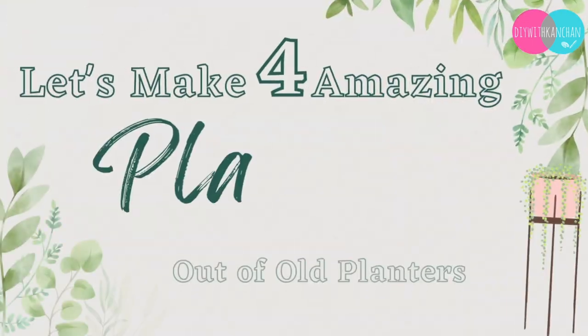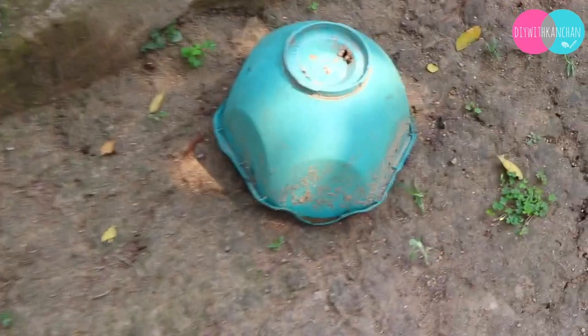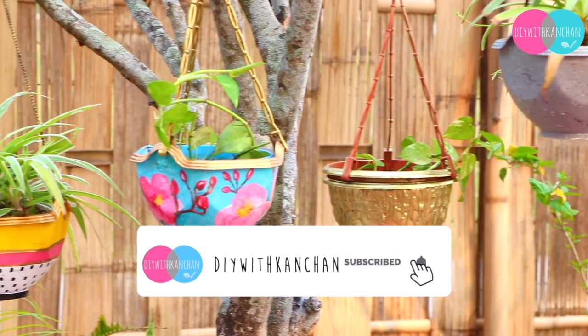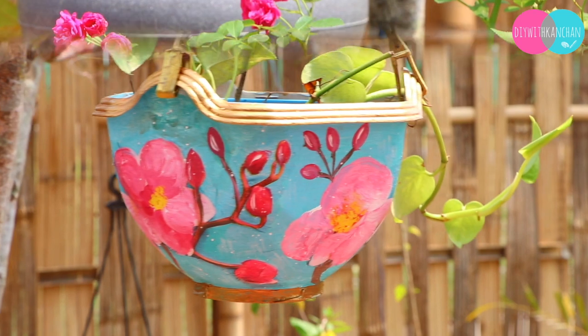Hello everyone, I hope you all are doing great. In today's tutorial, let's make four amazing planters out of old planters. We are going to revamp our old planters. If you are new to my channel, do subscribe because you can learn a lot from this channel. Let's begin the video.